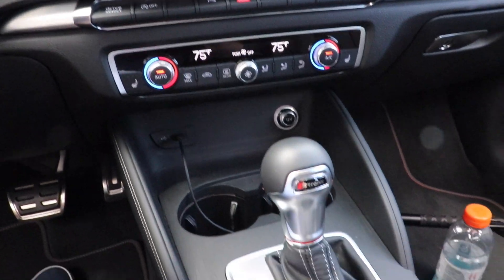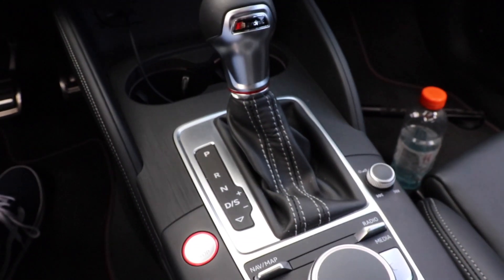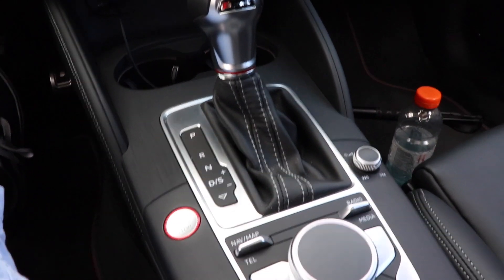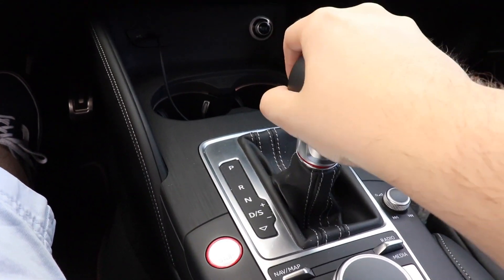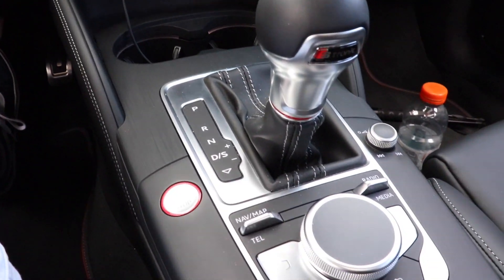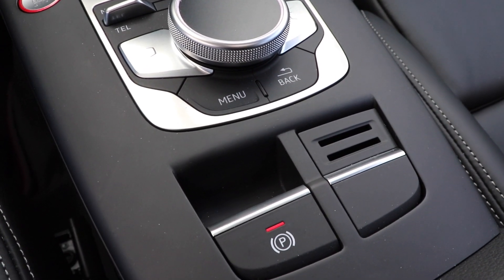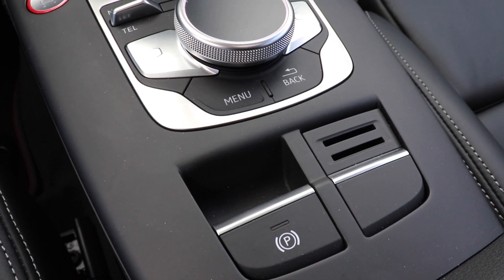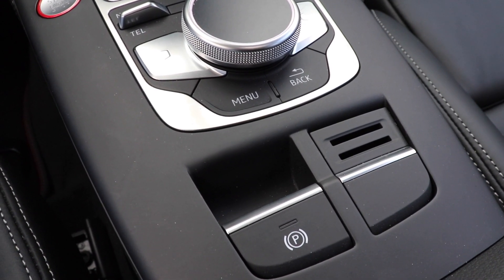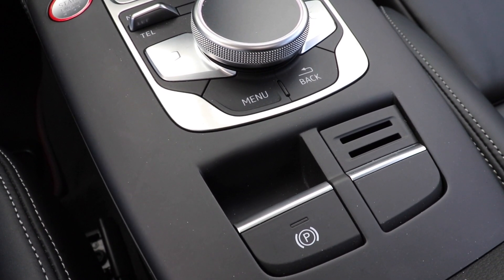Another one that's probably well known is the parking brake disengaging automatically. Here you can see the parking brake is on and we're in park. One quick way to get out of it without having to hit the button is to put the car in drive — this also works in reverse. My foot's on the brake, and I'm going to slightly tap the gas. What it's going to do is disengage the parking brake. So if you forget to turn off your parking brake, the car is smart enough to know you need to turn it off before you get going.